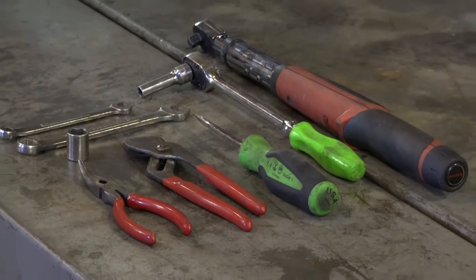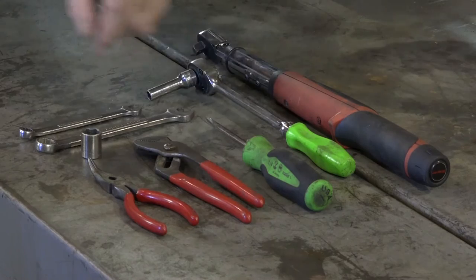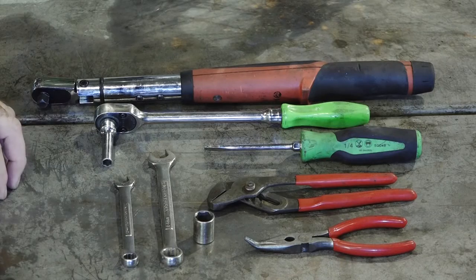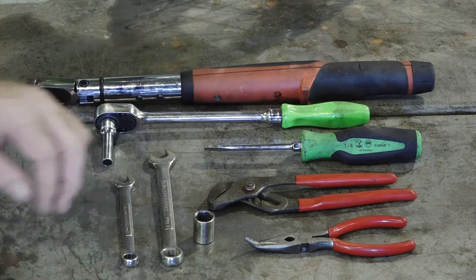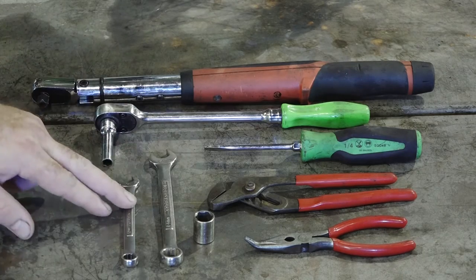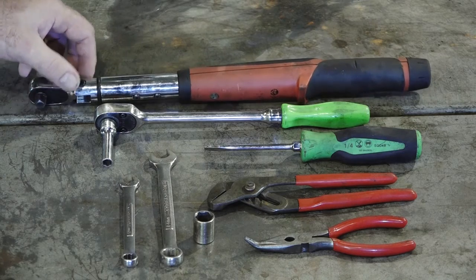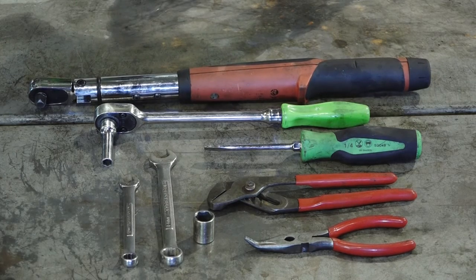Let's go over some of the tools we're going to need to get this little project done. We're going to need a couple of different pairs of pliers, a flat blade screwdriver, on the socket side just an 8 millimeter and a 14, and on your wrench side a 14 millimeter and a 10. Also, to get that torque set correctly on the axle nut, you need a decent torque wrench. Other than that, just a regular 3/8ths ratchet and that'll be all you need to get this done.